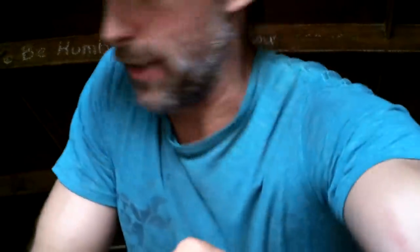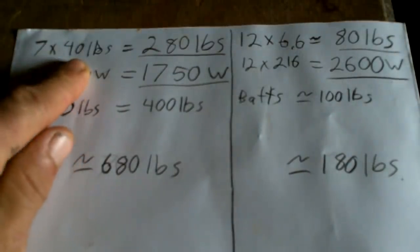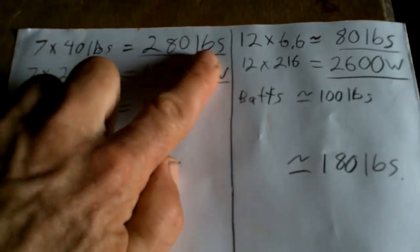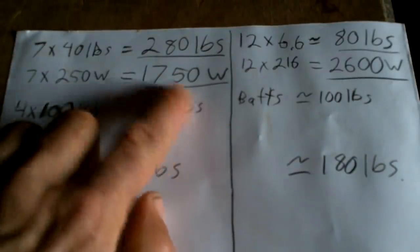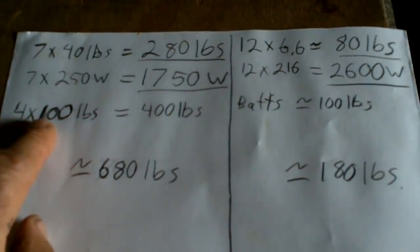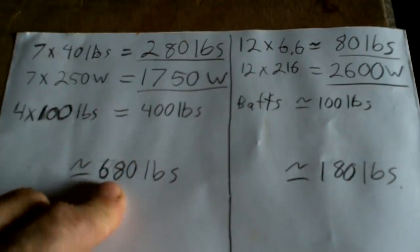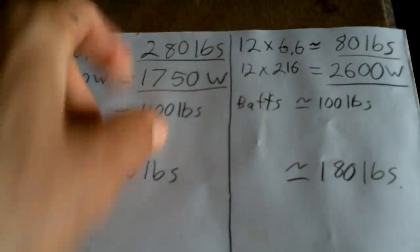Let me write down some numbers and we'll go through it real quick. The glass solar panels: originally I had 7 at roughly 40 pounds each — that's 280 pounds. They were 250 watts each, so 1,750 watts for 280 pounds. I also had four lead-acid batteries at 100 pounds each — 400 pounds. So that whole system was 680 pounds and I got 1,750 watts out of it.